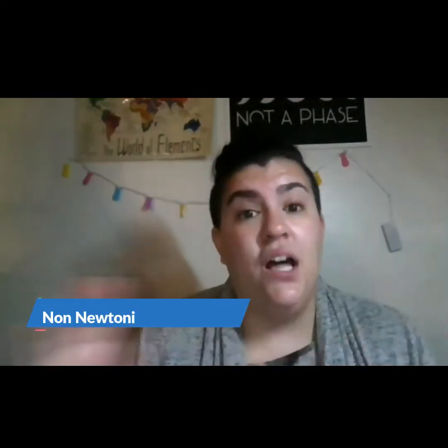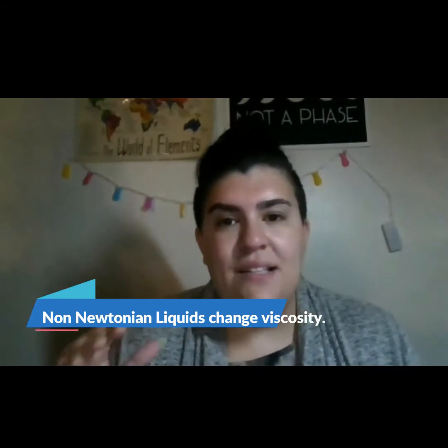But there are things that are called non-Newtonian liquids. That's where it changes based on the amount of pressure you push on something. The harder and harder you push on it, it can change.